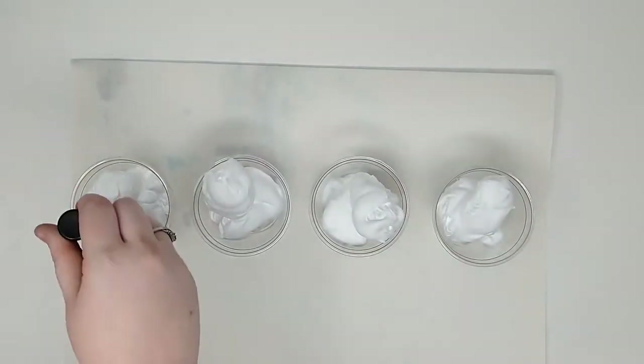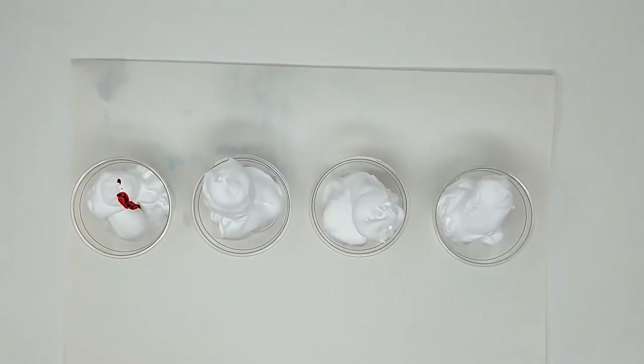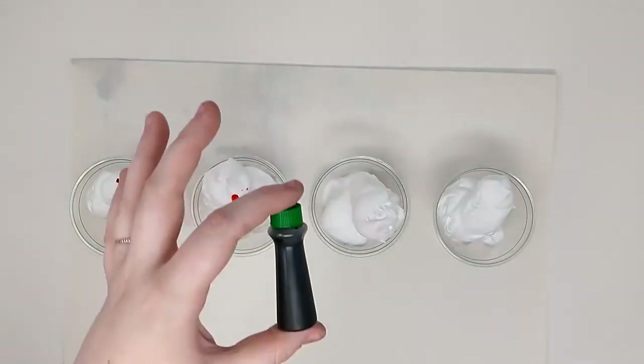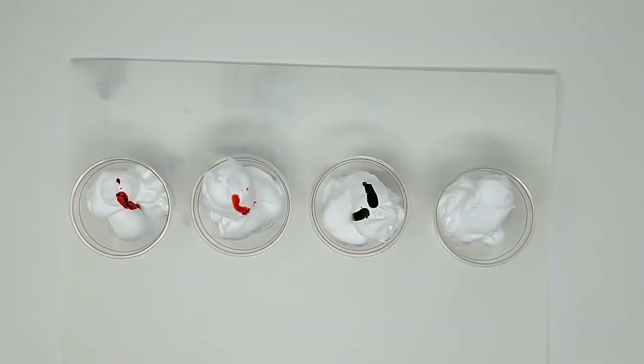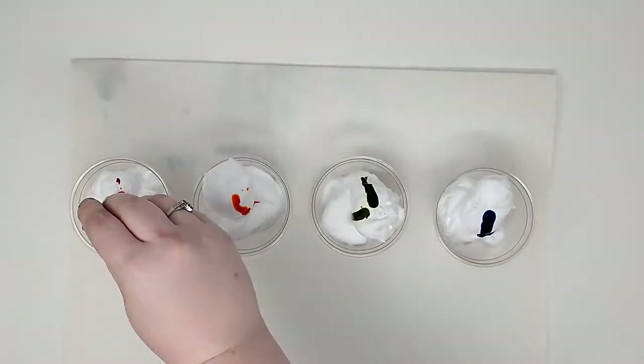We will need four cups. Fill each cup full of shaving cream. Next we are going to take our food coloring and put in a couple of drops in each cup and then mix each cup.